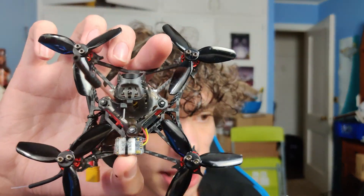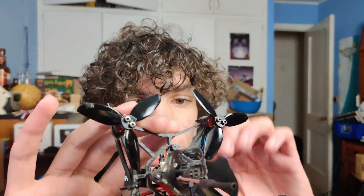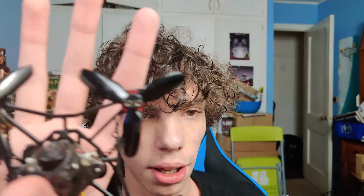Basically, I just bought my first FPV racer drone about a week ago. This is the Happy Model Larva X. As you can see, it is absolutely tiny. For a size comparison, here's my hand. It's a 2.5 inch micro racer toothpick, whatever you want to call it.